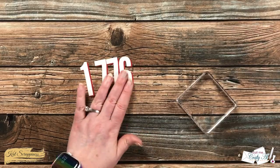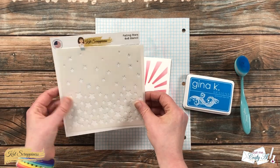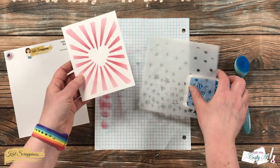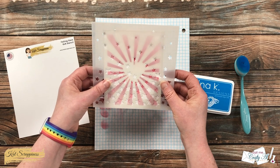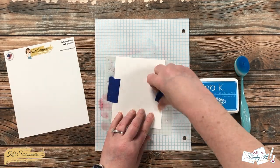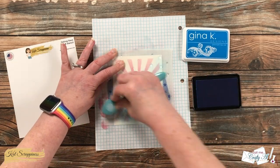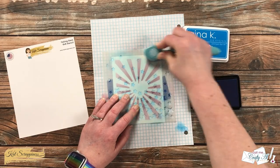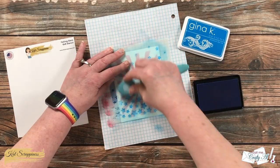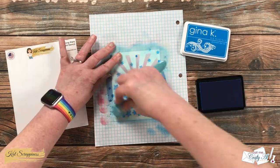After giving the stenciled piece about ten minutes to dry, I brought in a blue ink and blending brush. Since I'll later be cutting it down so the red stripes bleed off the edge, I wanted the bottom of my stars to bleed off a little as well. I used two pieces of blue painter's tape to hold the falling stars stencil in place, then went over each star two or three times until I had a nice, saturated, even color — and then came my favorite part, the reveal.